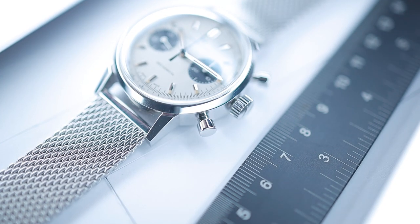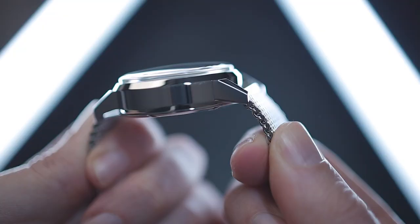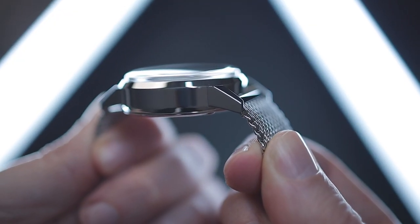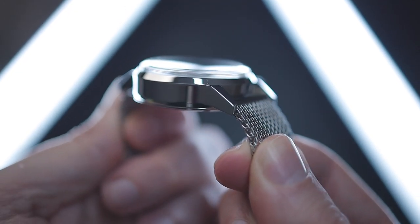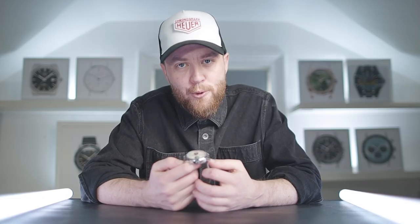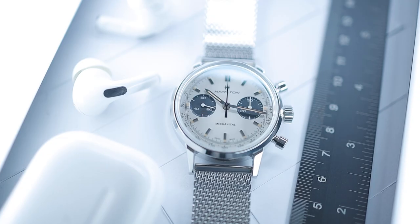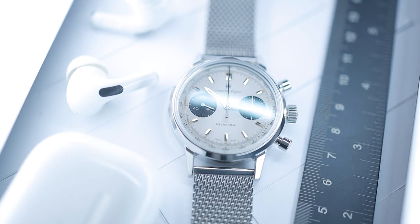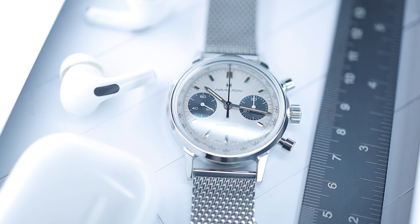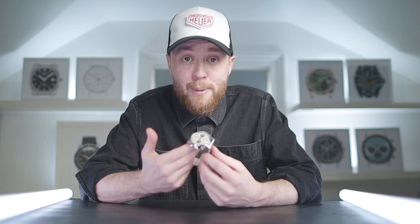The case, bezel and lugs are made from one piece of 316L stainless steel and are all of high polish. The overall design is angular with flat case sides and highly angled steep-sided lugs — it feels incredibly solid, giving the watch a great feel and presence on the wrist. The Intramatic H comes with a domed box sapphire crystal that sits proud of the case by roughly 2.3mm, providing some protection to the polished bezel. The crystal measures 36mm across and features anti-reflective coating on the underside, offering decent glare reduction.